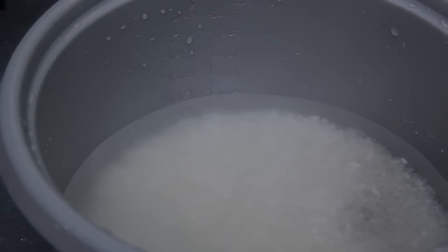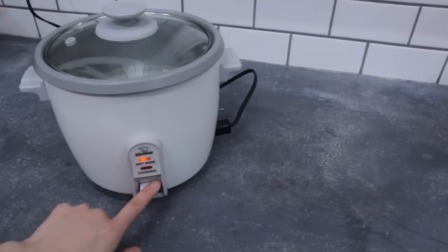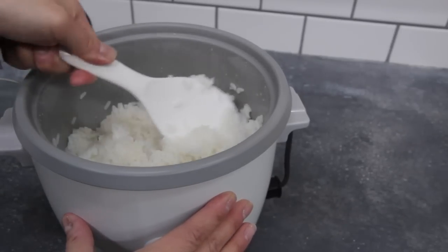Add water to the line corresponding to the number of cups of rice you used. Place the pot of rice into the cooker and press to cook. Once the rice is done cooking, use a spatula to fluff it.